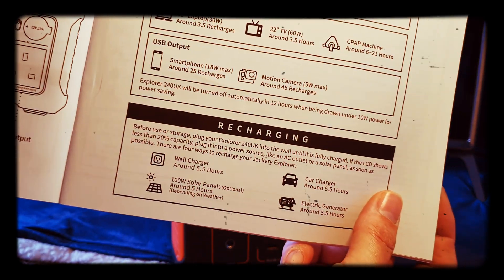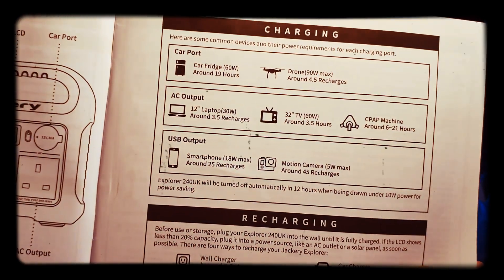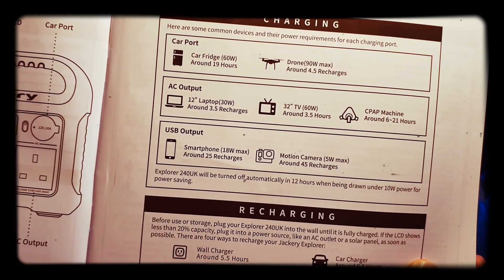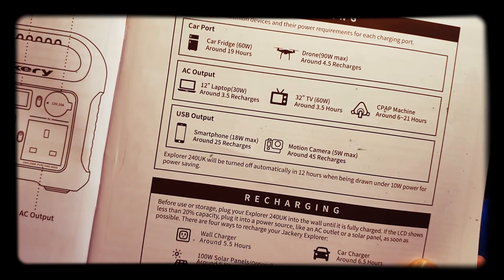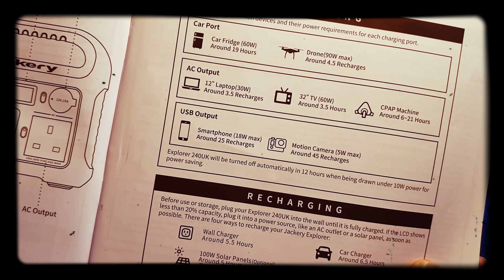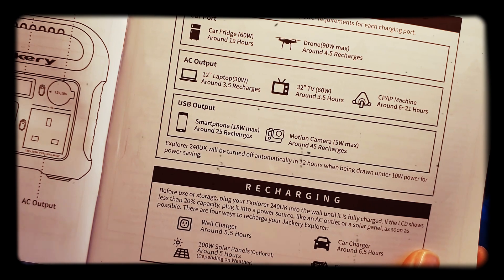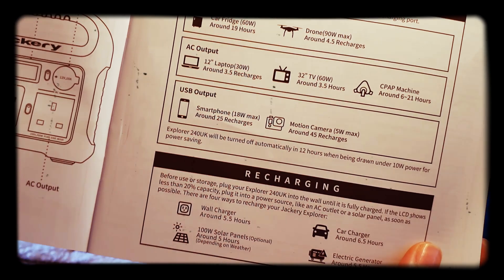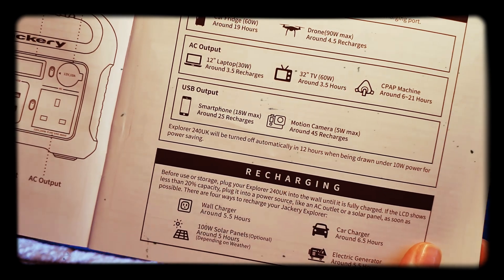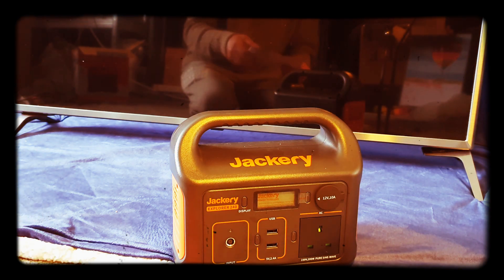A couple of things you can do: a car fridge at 60 watts can be powered for around 19 hours; a 90 watt drone can be recharged for 4.5 hours via the AC outlet; you could recharge a laptop 3.5 times; run a 32-inch TV for 3.5 hours; and a CPAP machine for 6 to 21 hours.